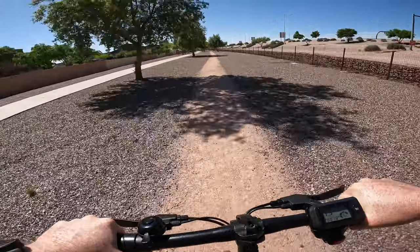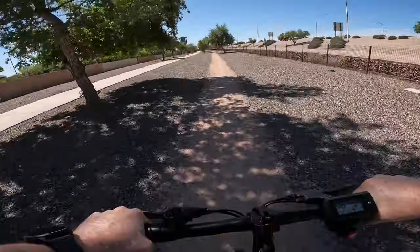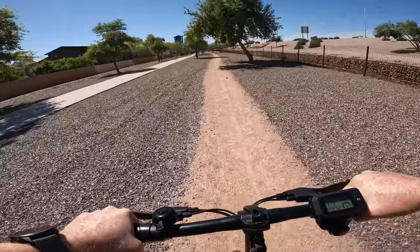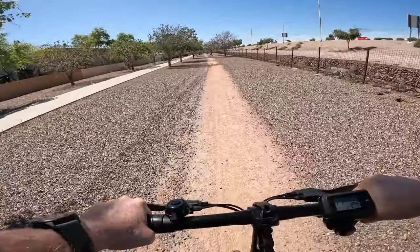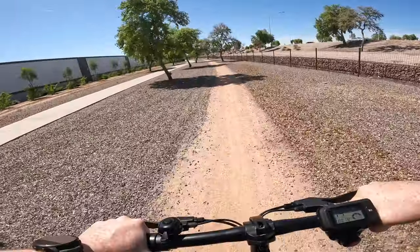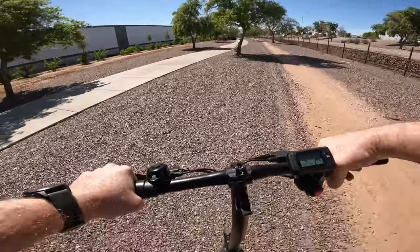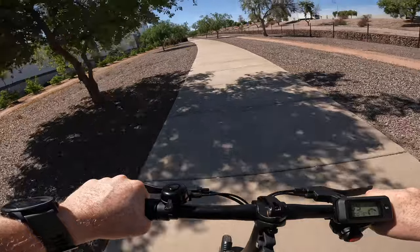Now we are cruising around off the beaten path and this scooter handles dirt paths really well. No issues — I don't feel like I'm fishtailing at all; it has really good connection to the ground. Let's see how well this thing transitions from dirt to gravel back onto the pavement. No problem at all.